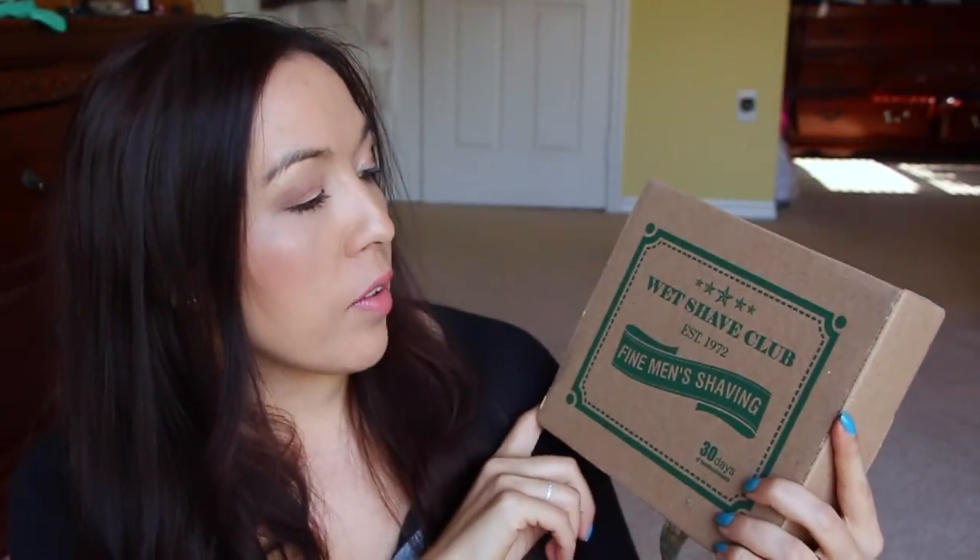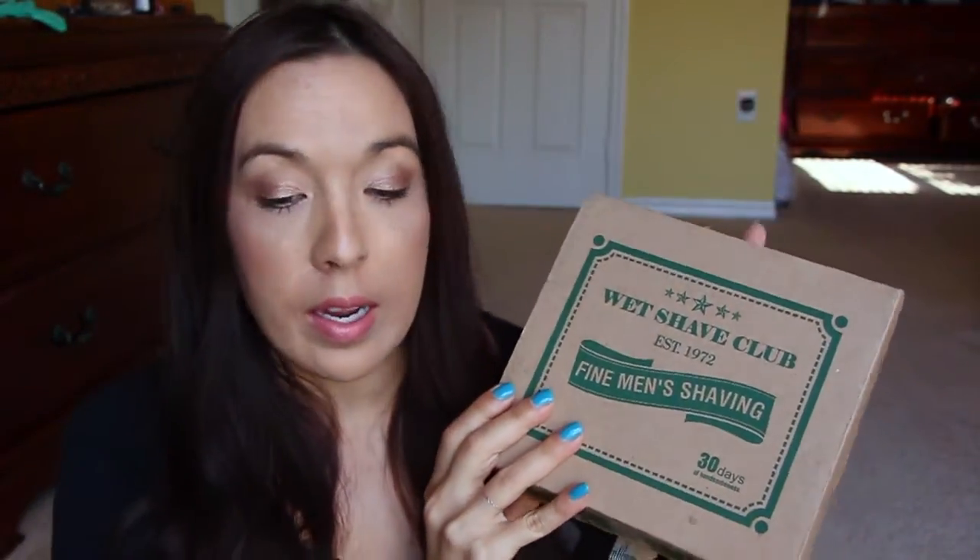I have something really exciting and new for you. This is for men, but coming up very soon they're going to be releasing a women's box as well. It's called the Wet Shave Club — every 30 days they'll send you a box. This particular box is $29 a month with free shipping in the US, $5.99 to Canada, and $13.99 everywhere else, so you can get this internationally.